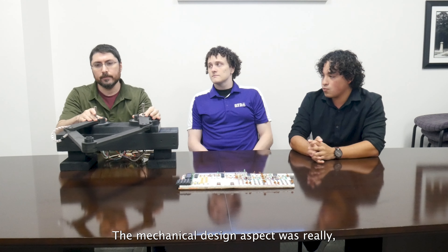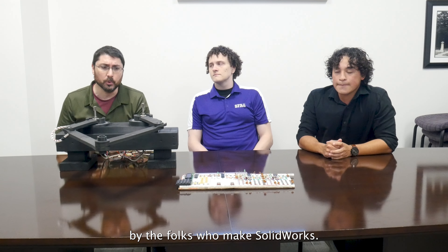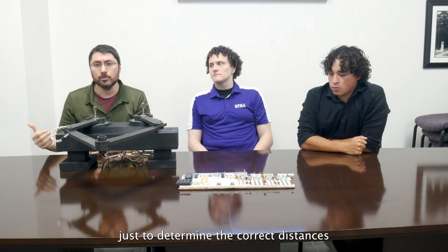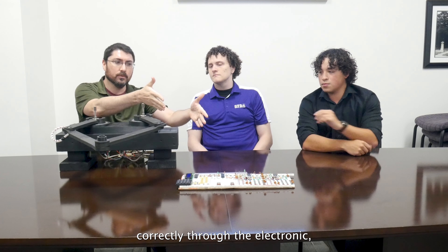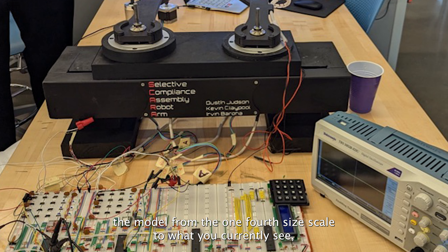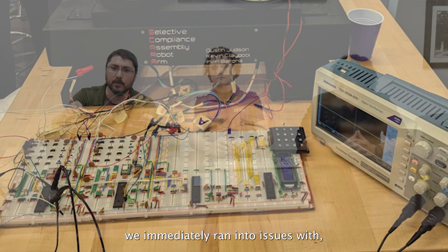For the summer undergraduate research experience, our team decided to investigate inverse kinematics through the construction of a Selective Compliance Assembly robotic arm, or SCARA for short. A SCARA is a robotic arm in which two axes are free and the third is locked. In our case, the X and Y axes are free to move about, and the Z axis is locked. These kinds of robotic arms are commonly used in industrial and medical applications in order to automate routine tasks, freeing up workers or pharmacy technicians to save costs, save time, and maintain precision.